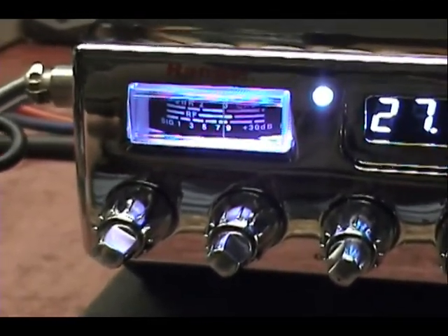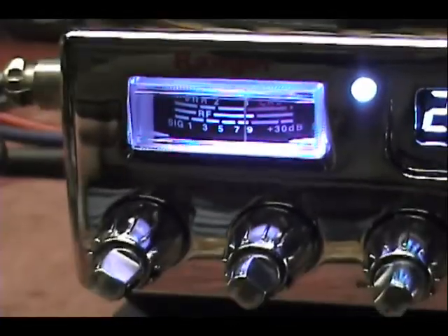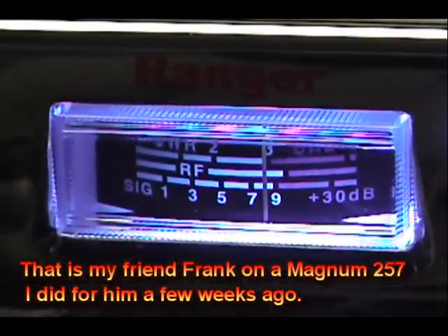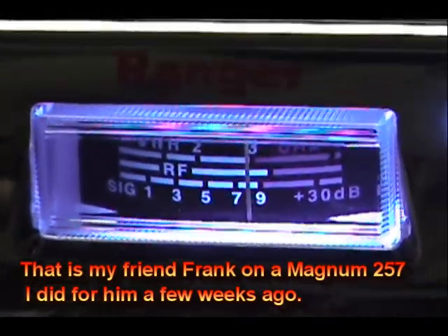Yeah, it sounds better now. Cobra's are good. If you have the older Cobras, yeah, they're definitely better. Yeah, those radios they have now — Magnums, Stryker radios, and RCI's — they're good radios, man. I'm picking up an RCI on Tuesday. Yeah, it's great.